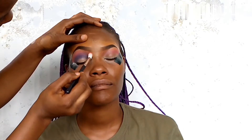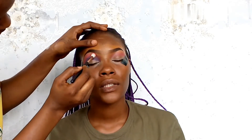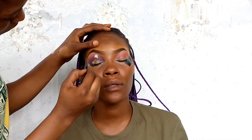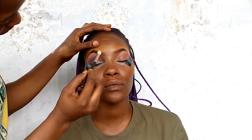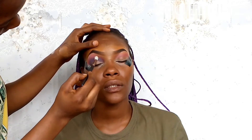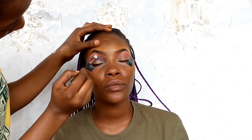Now I'll be blending out the edges of the purple and the pink as well. I'm blending in circular motions just to diffuse that purple and the pink to create that gradient effect.